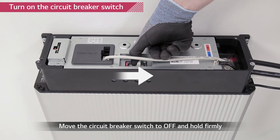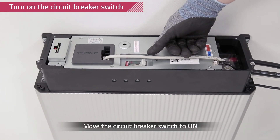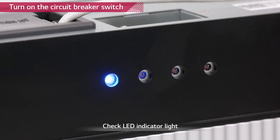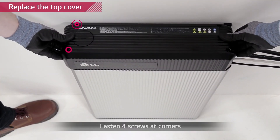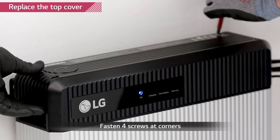Turn on the circuit breaker by switching it to the off position first, then to on. Close the top cover and tighten the four hex socket screws with a torque of 2.75 newton meters.